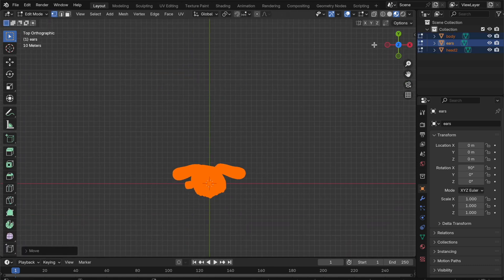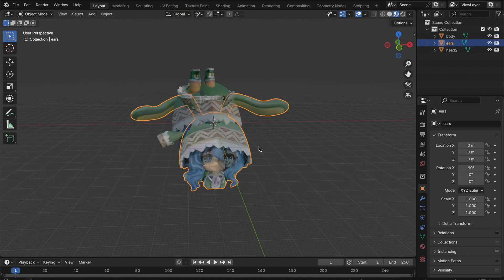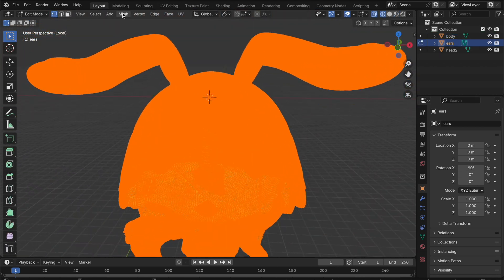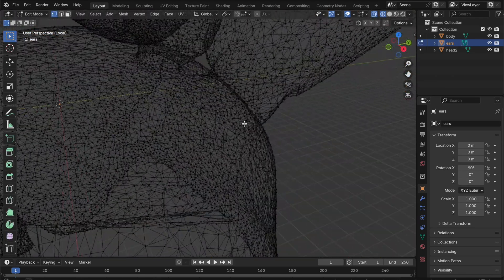In order to scan the small figure, it has been separated into different parts for more thorough scanning. After it's been recombined in Blender, the model is now ready to be animated. Because the exported objects have many faces and vertices, you may want to apply a decimate modifier on the object to make it easier to work with.